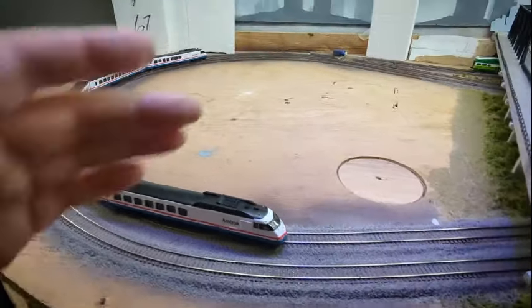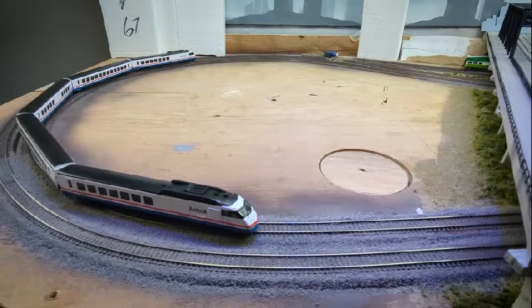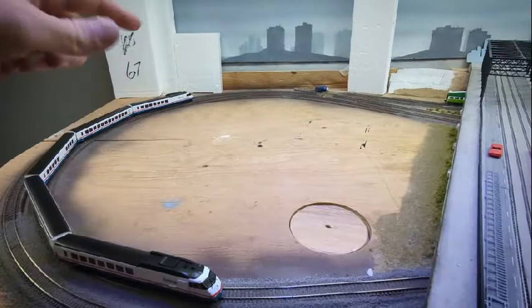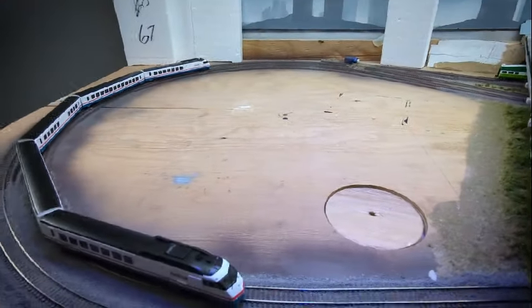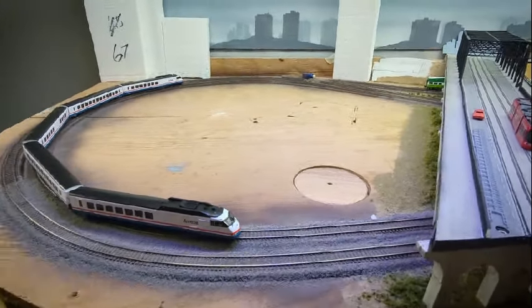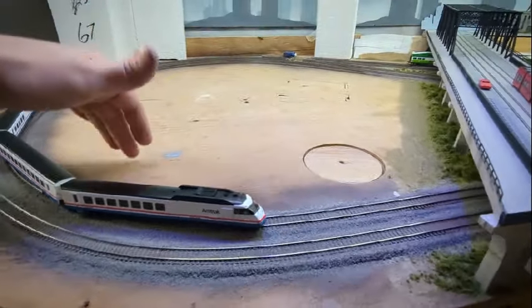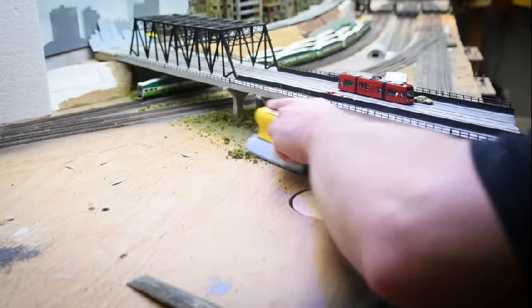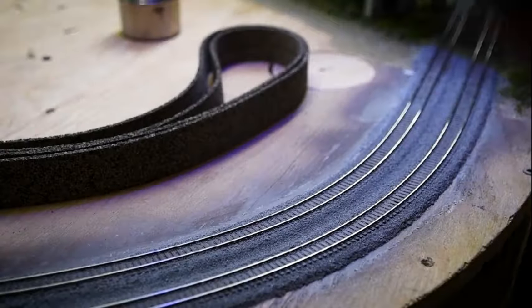When I originally designed this layout the two reverse loops at either end of the shelf were necessary evils, and because of space considerations I had to make these fairly small. My original plan was to build up some really big structures and completely disguise this tight radius loop. In a previous video I mentioned visiting the Banksy art exhibit where he had a full-size midway carnival. Seeing that work was really inspirational and I started to wonder what I could do with this space — so I'm very seriously considering turning this into an elevated platform with a midway on it.